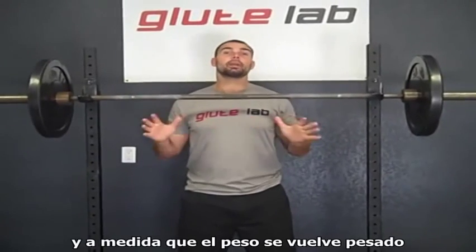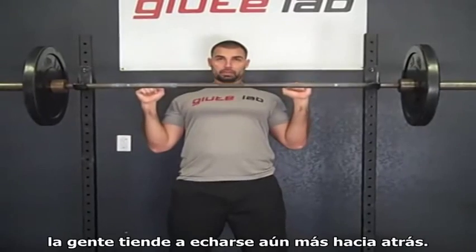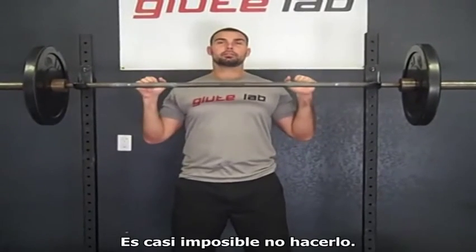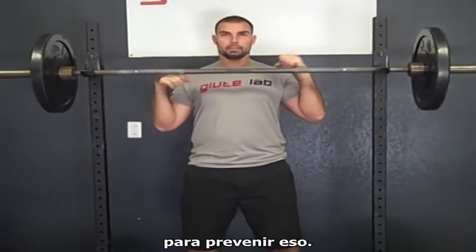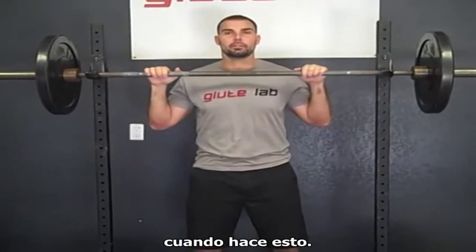You don't want to be loosey-goosey in the core — this needs to be tight. As the weight gets heavier and as the reps approach failure, people tend to lean back more; it's almost impossible not to. So you want to have the muscles tight to prevent that. You don't want to lean back excessively when you do this.